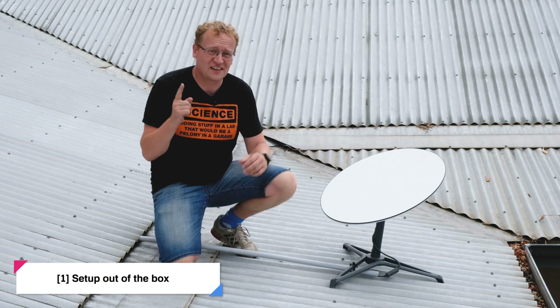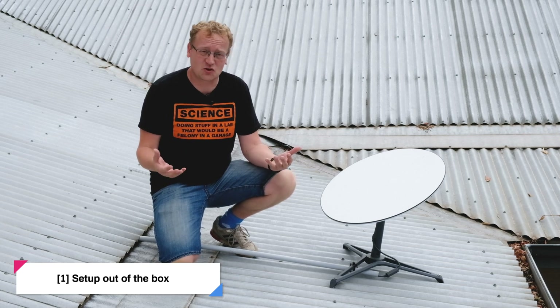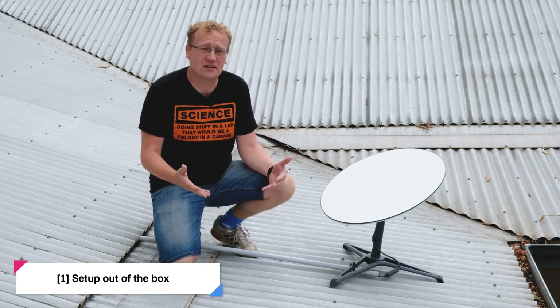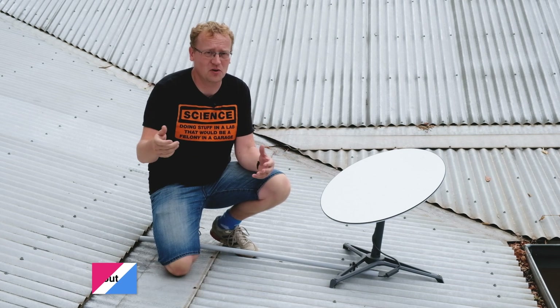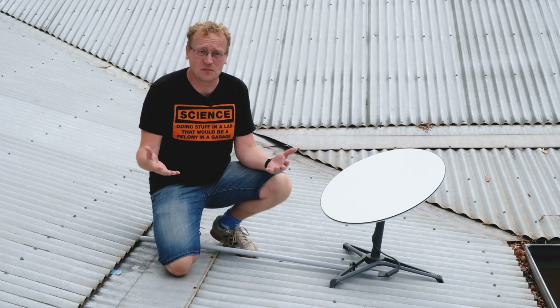Number one is the actual setup of Starlink when it arrives. It's just super easy. It comes in the box and everything is connected in the box. So basically you could just take this out of the box and plug it into the power point and you'd be done. Now it's not quite that simple of course, but that's how it comes delivered.